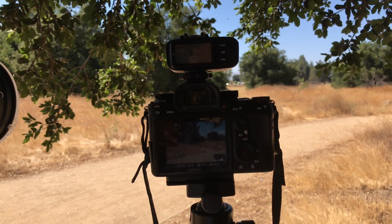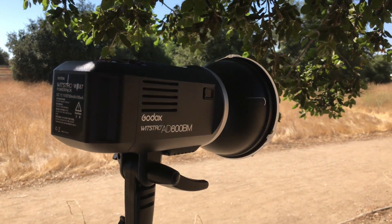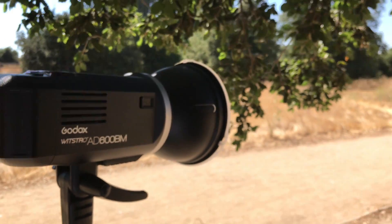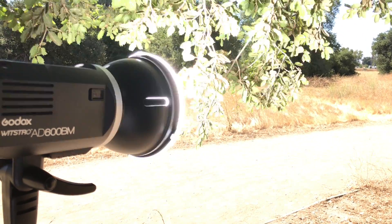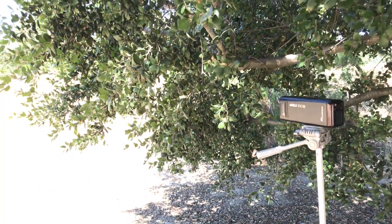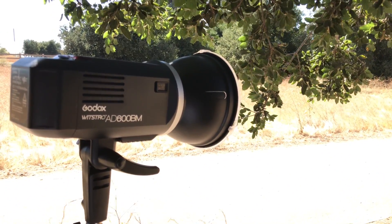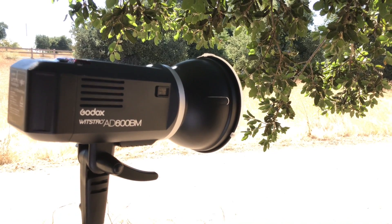Back at 1/32,000 of a second, this time I want to see if my Godox AD600 will fire. Here's my Godox AD600 — look at the three branches, you can see it fires each and every time with no problems. So both the Godox AD200 and the Godox AD600 are firing at 1/32,000 of a second with mechanical shutter.